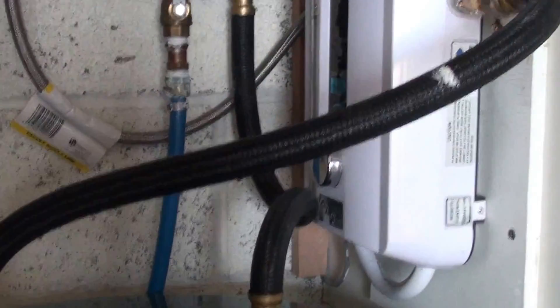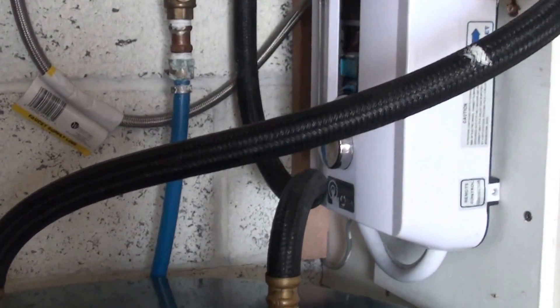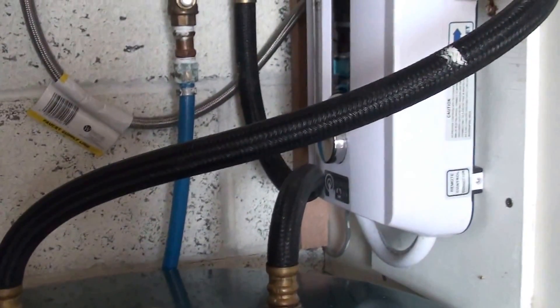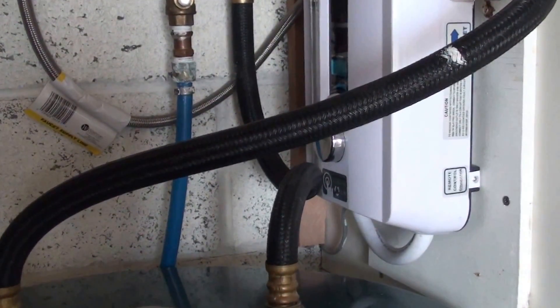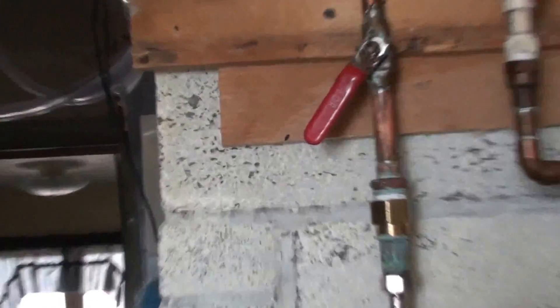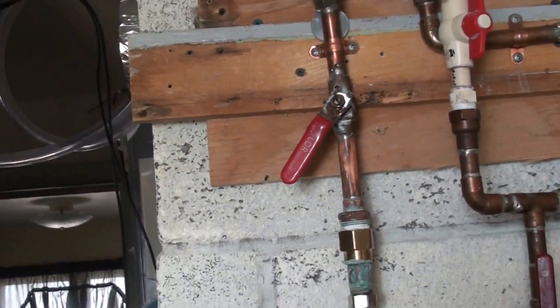I did have to put flow control filters — little screens on the faucets — to slow the water speed down a little bit. I could also adjust it with this ball valve here, just turned down a little bit.